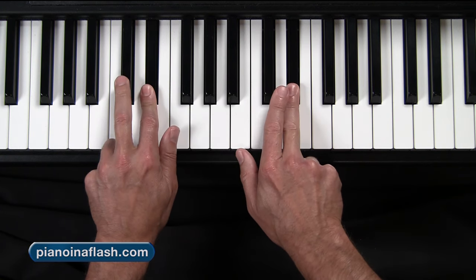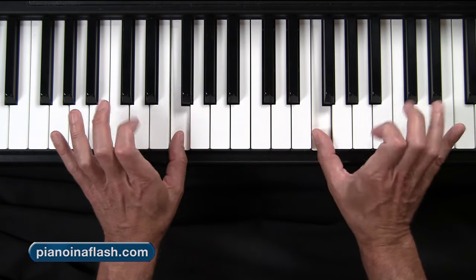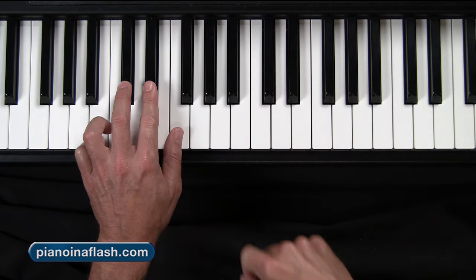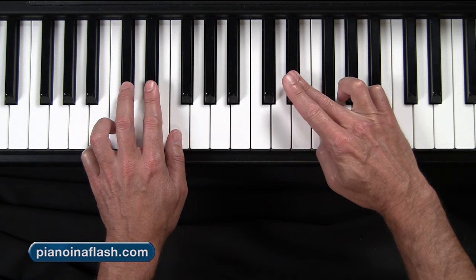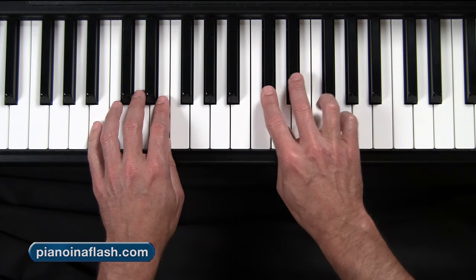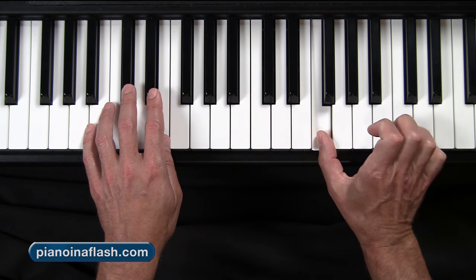We go up, and the third note is a thumb on an F note. So in the right hand it just comes right up, but in the left hand you're going to have to cross that thumb under. And that's the whole purpose of this workout — it's getting this motion. This is part of the aerobics.